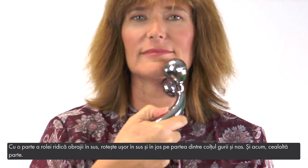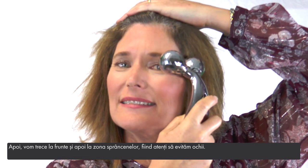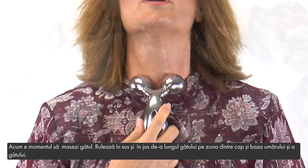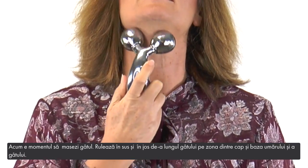Now the other side. Next, we'll move to the forehead and then the eyebrow area, being careful to avoid the eyes. Now it's time to do the neck — roll up and down along the line of your neck between your head and the base of your shoulder and neck.